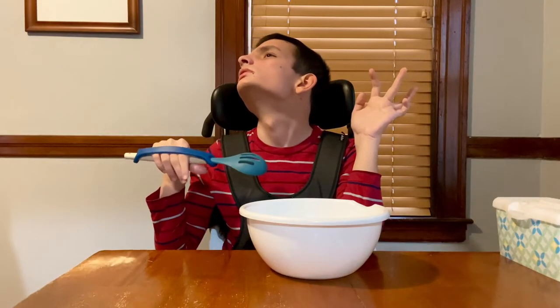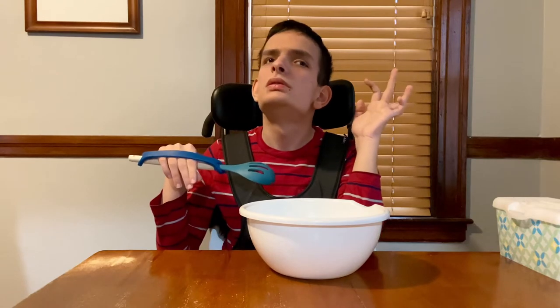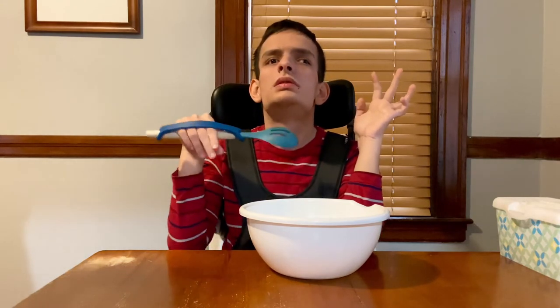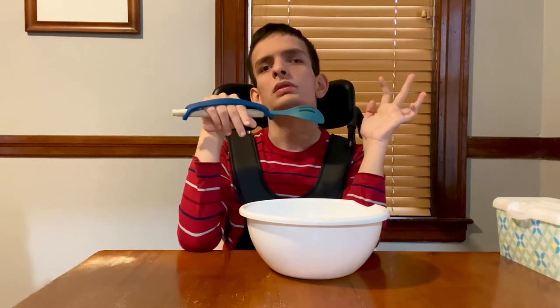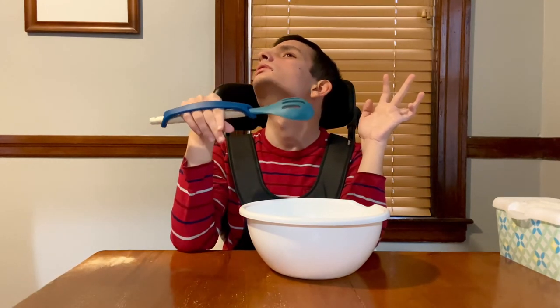So we used it with my son, who has a really hard time holding onto things, and he's able to hold onto the spoon completely independently without anybody needing to help him. And he also really didn't mind the texture. He's usually pretty sensitive.